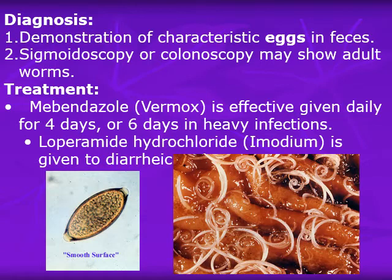Diagnosis is readily made by demonstration of the characteristic eggs in feces. Sigmoidoscopy or colonoscopy may also show the adult worms. This colonoscopy picture shows a heavy infection with trichuriasis — the white parts are the thick portions of the worms, with a male and female worm visible. The thin embedded part in the mucosa can also be seen glistening.